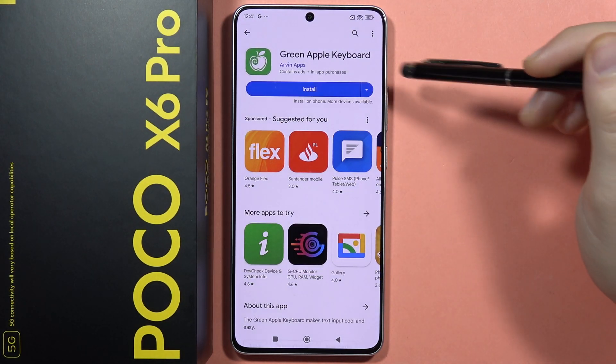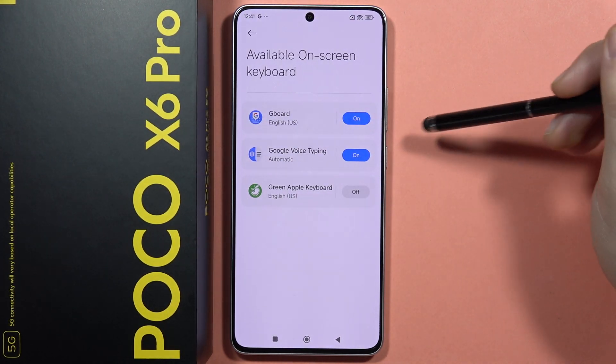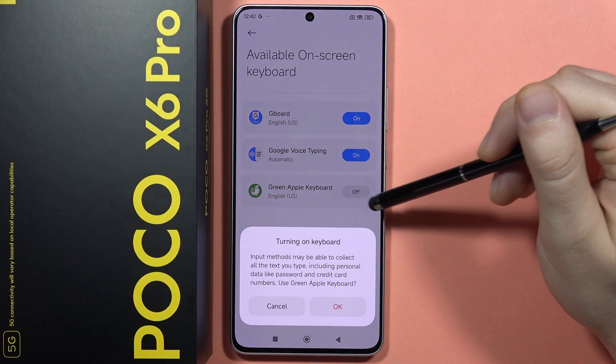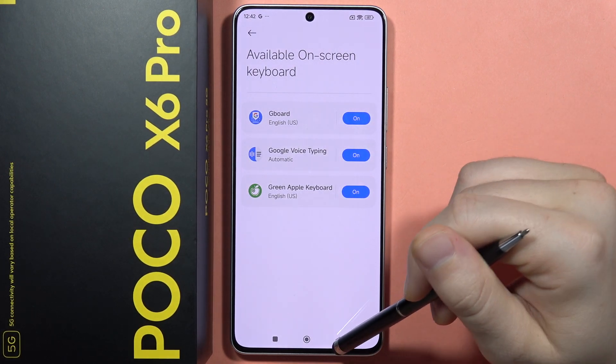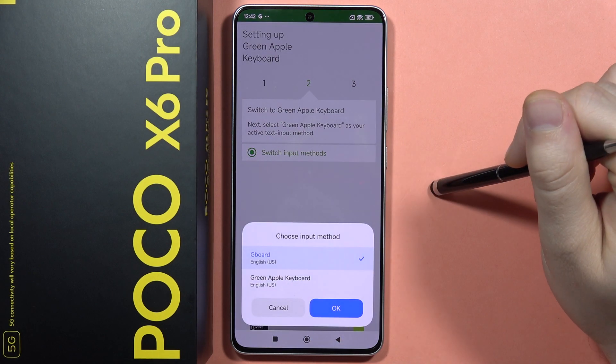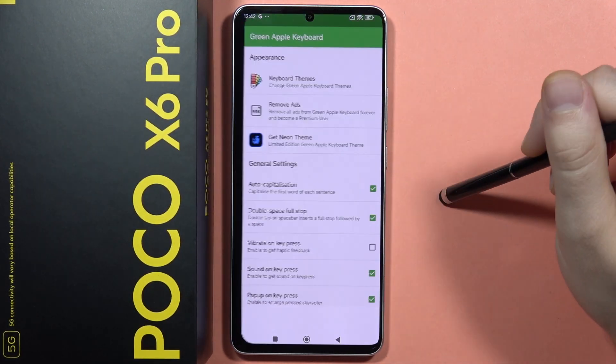Now just wait for the downloading process, tap to open and click to enable in the settings. Now select this switcher to turn on the Green Apple Keyboard and click OK, then go back, tap to switch input methods, select the Green Apple Keyboard, click OK and tap to finish.